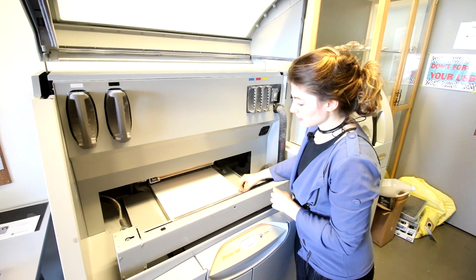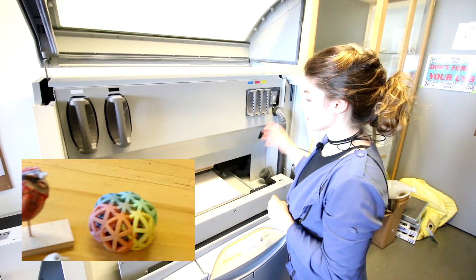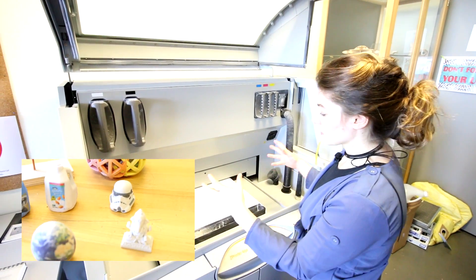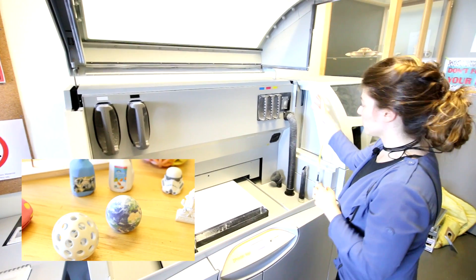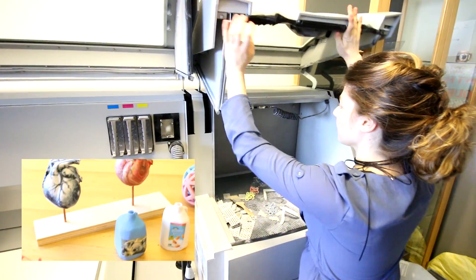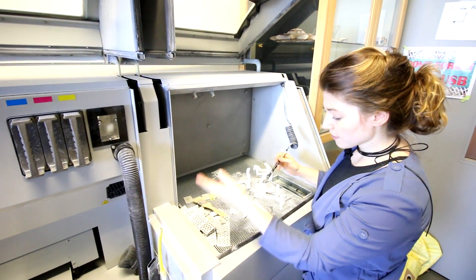It prints each layer in color with CMYK coloring. The ink catalyzes the plaster and solidifies it just a bit. The plaster bed itself continues to sink and holds all the undercuts and holds the piece in place until it's ready. As soon as we take it out of the plaster bed, we bring it over to our cleaning station where we have air tools and brushes. We take all the excess plaster off and it gets recycled back into the machine for another print.